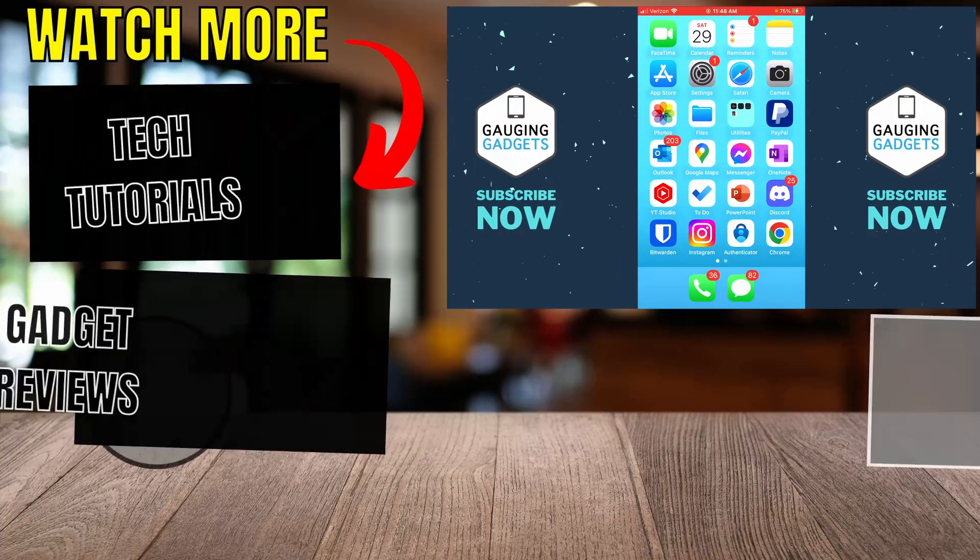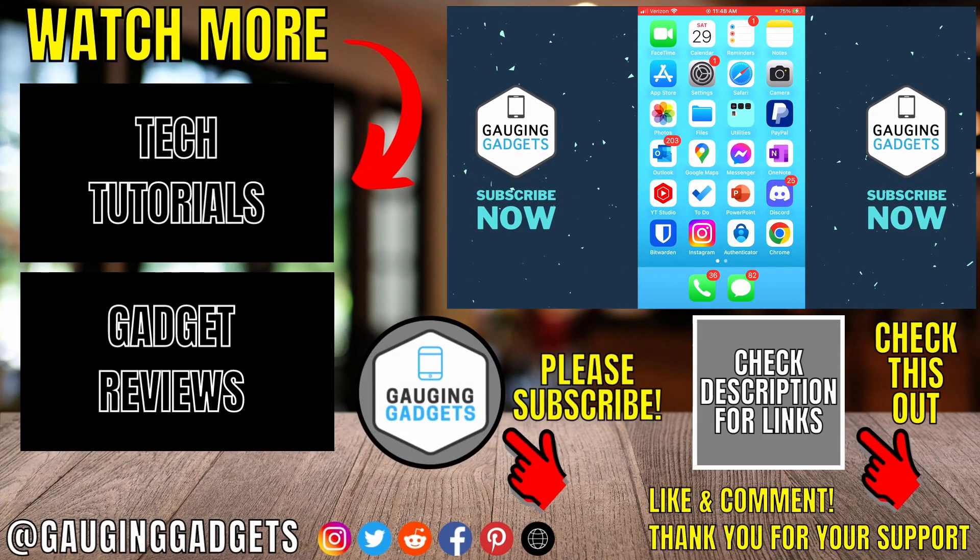Hopefully those steps helped you check to see if your iPhone is unlocked. If you have any questions, leave a comment below and I'll get back to you as soon as I can. If you'd like to see more iPhone tips and tutorials, check the links in the description. If this video helped you, give it a thumbs up and please consider subscribing to Gauging Gadgets for more gadget reviews and tech tutorials. Thank you so much for watching.